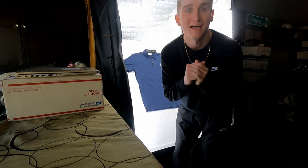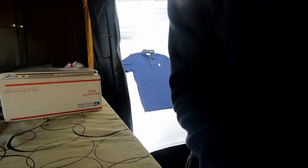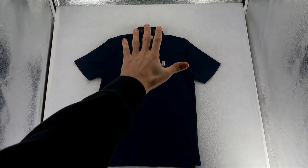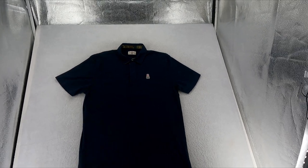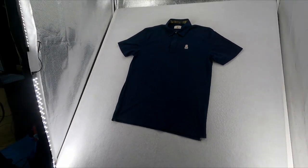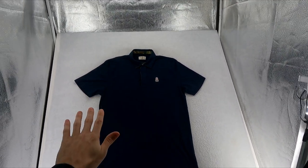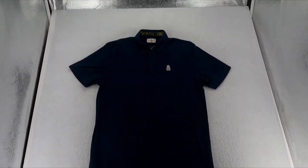Alright, just like that we have it set up. Looking at the piece here, when you take a photo it looks like a flat lay. Obviously from this angle you can tell it's at an angle — but that actually helps out with your back because you don't want any back pain doing this.